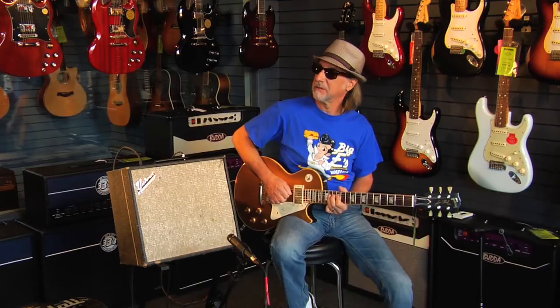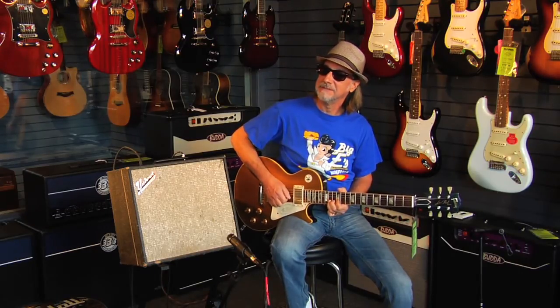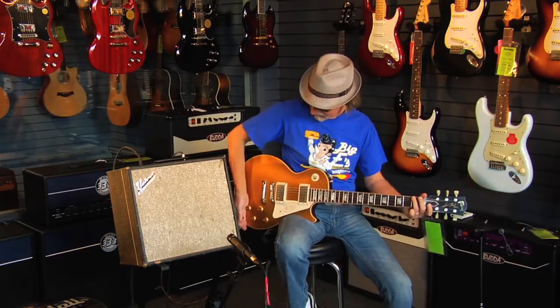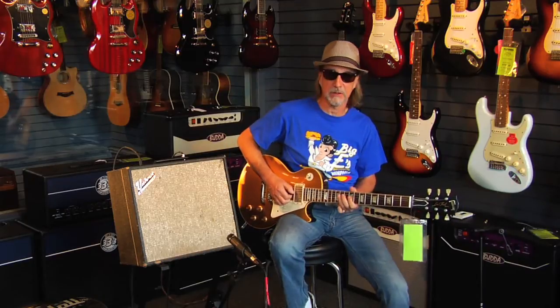And then there's a little third harmonic — you hear that note in there when I play this one? And then I'll roll the tone down for that woman tone.